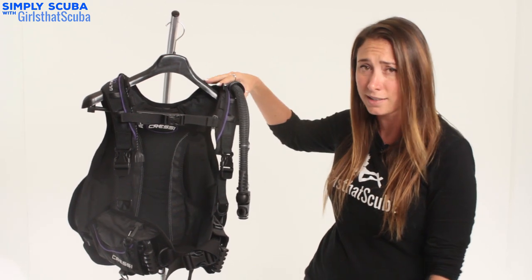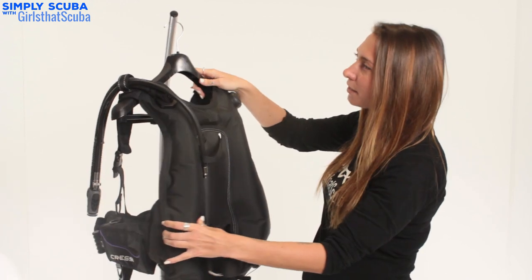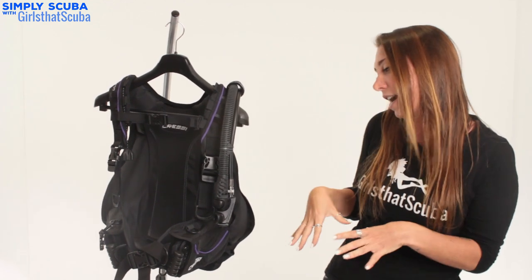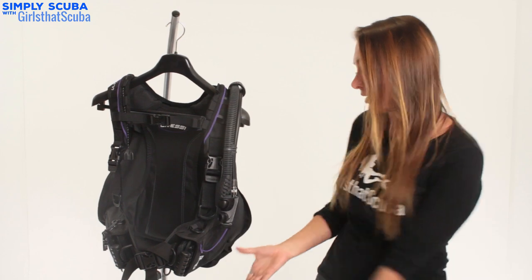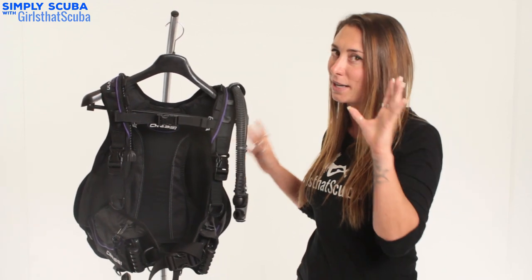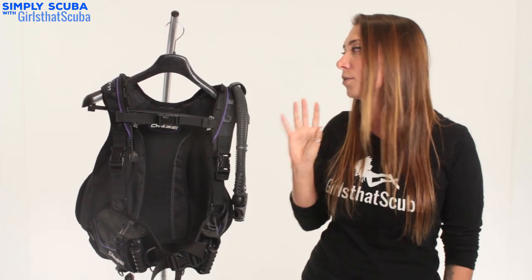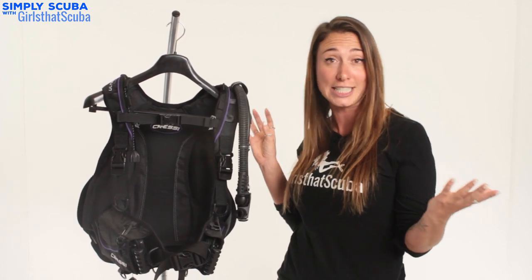It's actually a wing style BCD — as you can see here, these are the wings — which means it only inflates behind you. A really great part of that is when you're on the surface and fully inflated, it's not going to dig into you and it's a lot more comfortable. Again, you've got the integrated weights, which as we said is a lot more comfortable without the weight belt. Overall a really great BCD, perfect for travelling and another entry level option to consider as your first one.